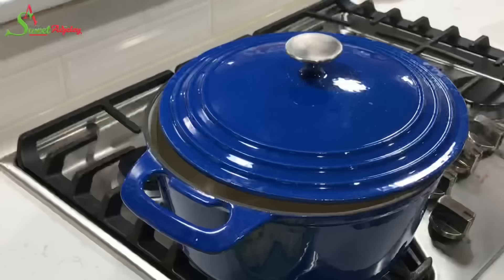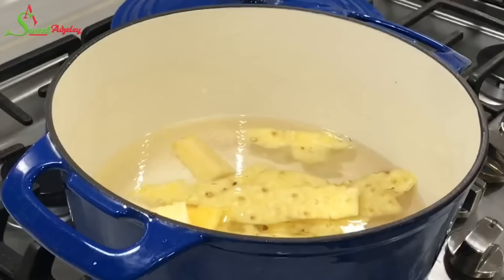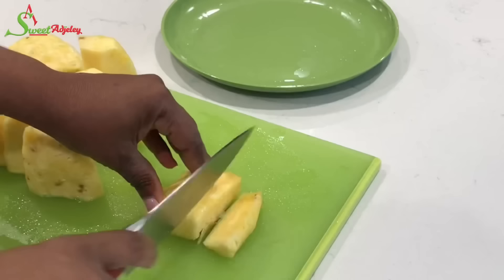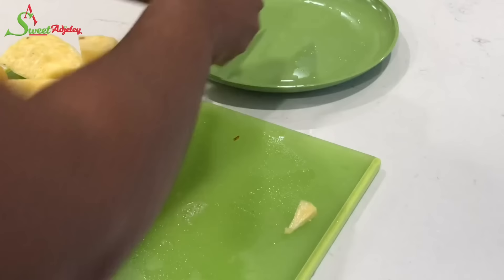In a pot, I'm going to add in my pineapple peel and enough water. I'm also going to add in some sugar — you may add sugar to your taste, but the sweeter your pineapple, the less sugar you will need. You can also use honey or any sweetener of your choice. At this point, I'm just going to cut up my pineapple into small pieces and do the same with my ginger.